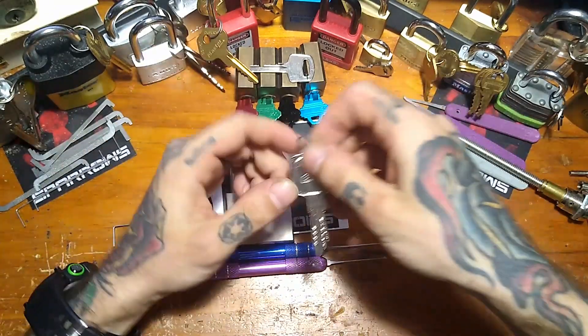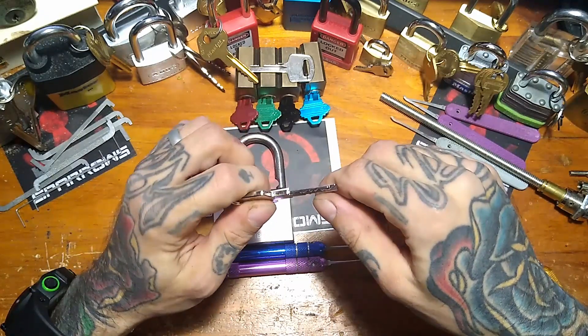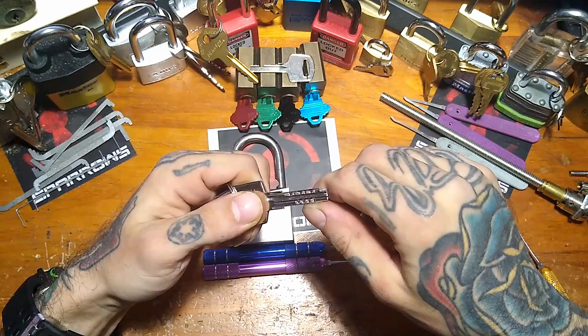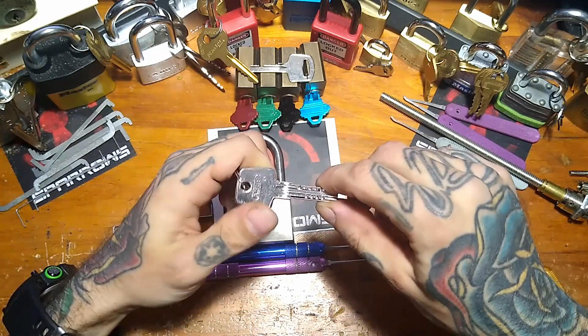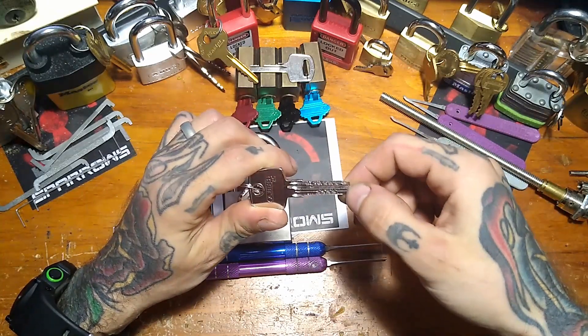Didn't even have to use the steep flag — interesting. So the bitting is, I mean, it is what it is. It looks like 5 is maybe pretty high up there. I honestly think in these type of locks, the bitting is kind of meaningless.